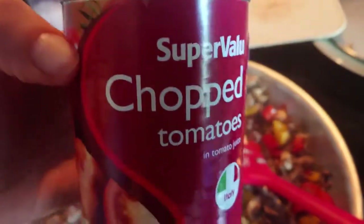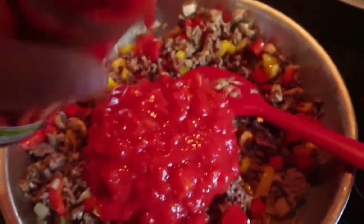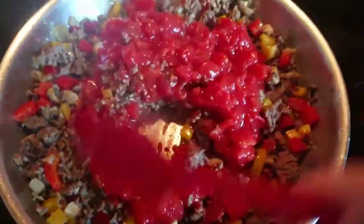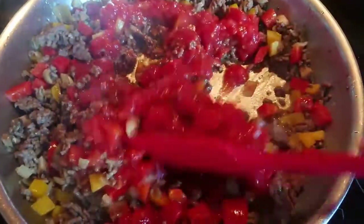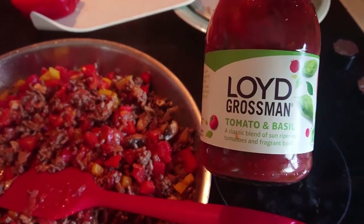Time for a tin of chopped tomatoes and some tomato and basil sauce.